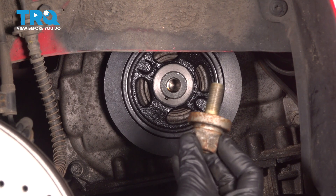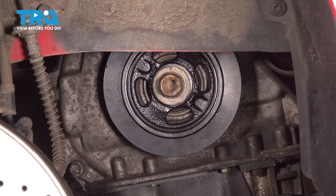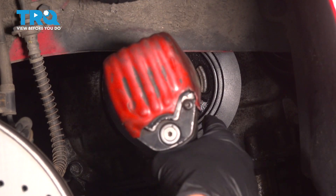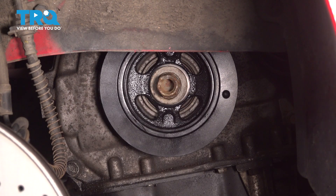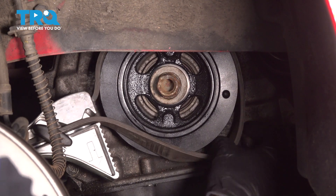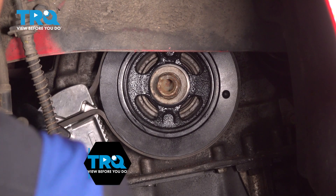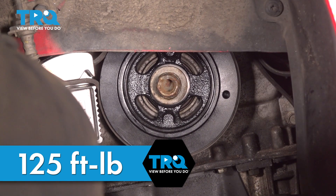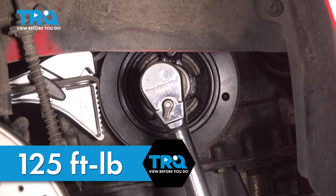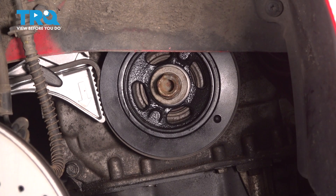With the vibration dampener in place, we'll reinstall the mounting bolt — it's a good idea to use a new one. If you're using the original, at least clean and inspect it. We'll snug this up and torque it to 125 foot-pounds. To be able to torque this, we're going to have to hold this from spinning clockwise. You can do that with miscellaneous tools — I have a band wrench. I like to use rubber so I don't cause any damage. Tighten this up as much as possible, bringing it up so it hits up against the body of the vehicle.